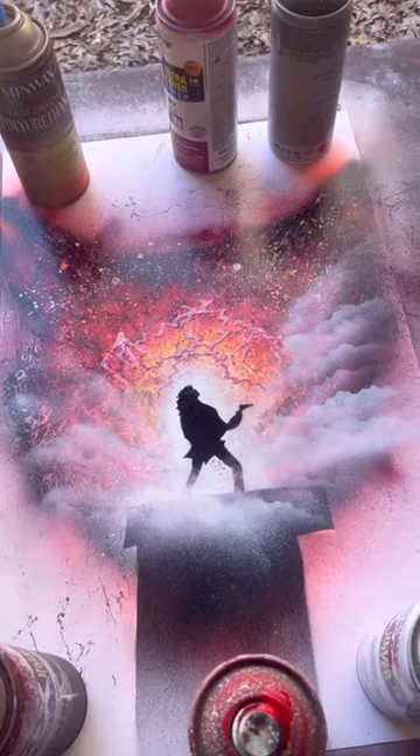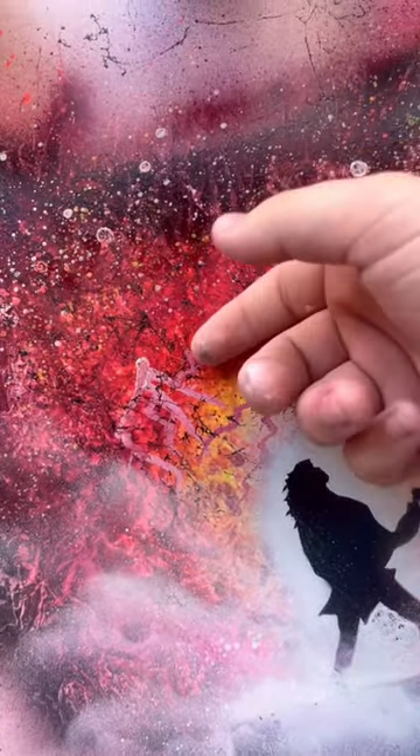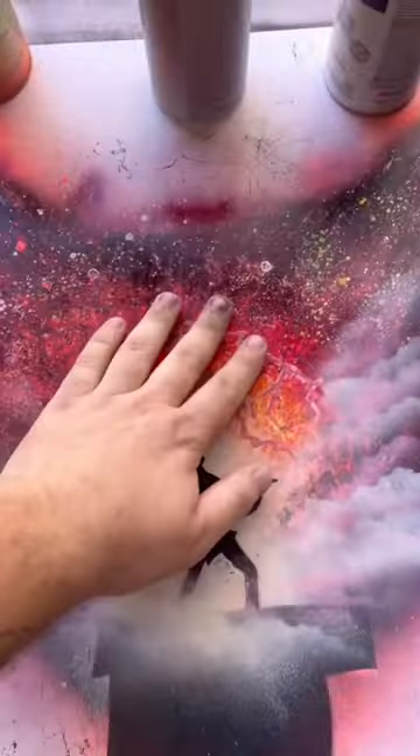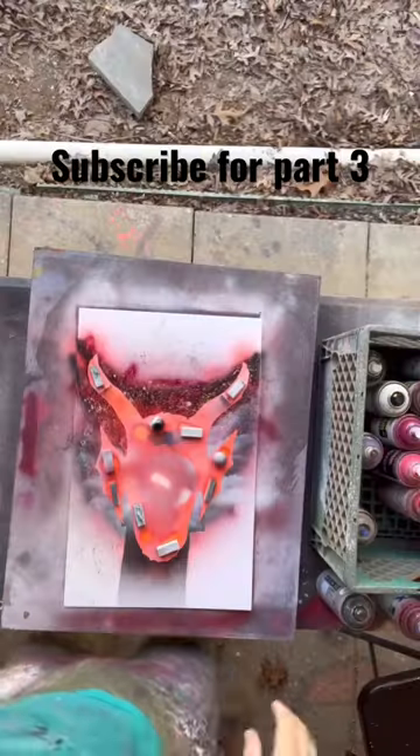It's almost dry. Wait, wait a minute — I think it's dry. I think it's a little tacky, but it's getting there. All right, it's barely tacky. We should be good. Okay, here we go.